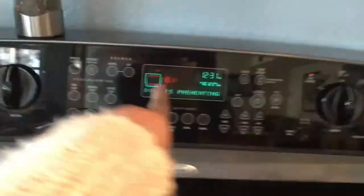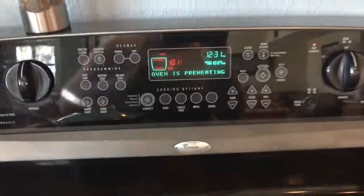I also have the water boiling, and I have the oven set to 400. It's preheating right now.